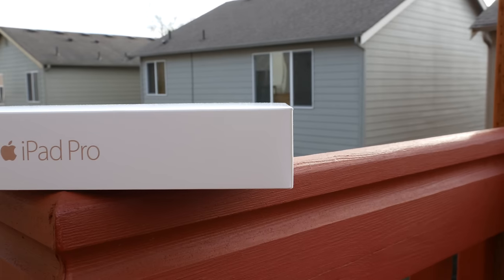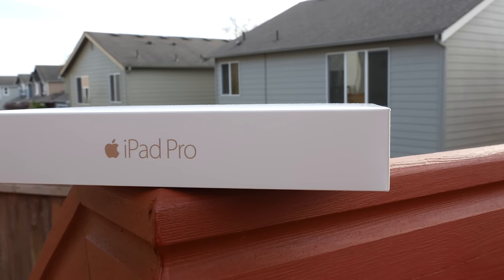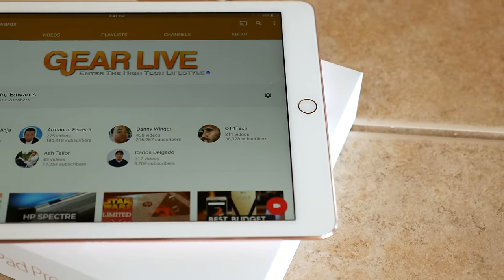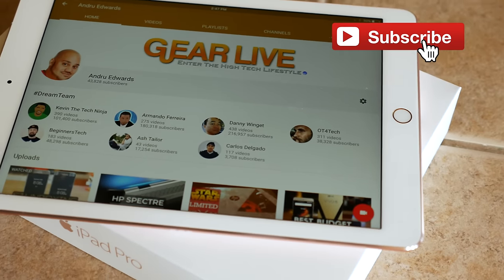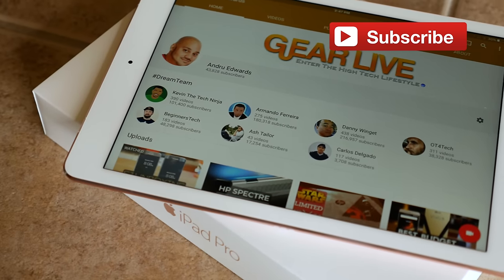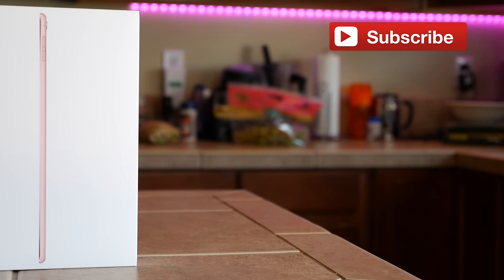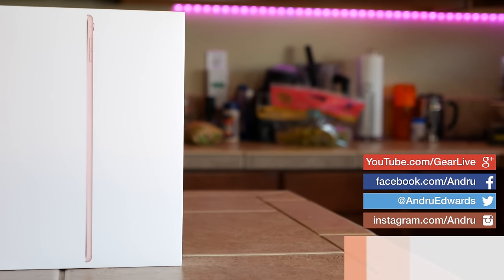And there you have it. That was my first look at the new smaller iPad Pro. If you're as hyped as I am for our full review, go ahead and smash that like button. If you're new here, don't forget to subscribe so you'll be one of the first to know when we publish the iPad Pro review, as well as all of our other tech videos. It helps us out a lot and I appreciate the support.